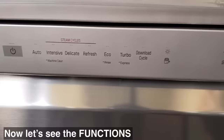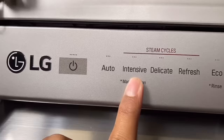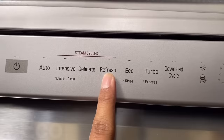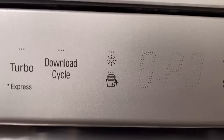Now let's see the functions. This is the power button to switch on the dishwasher. This is the auto cycle, which automatically senses the amount of dishes loaded. This is the intensive cycle — use it for heavily stained and greasy dishes. This is the delicate cycle — use it for delicate items like glassware and stemware. This is the refresh cycle, which freshens and warms dishes. This is the eco cycle, the most energy- and water-efficient cycle. This is the turbo cycle, which is automatically selected when you switch on the dishwasher.